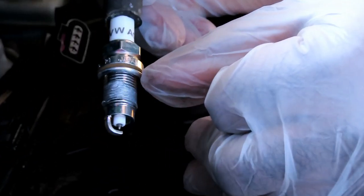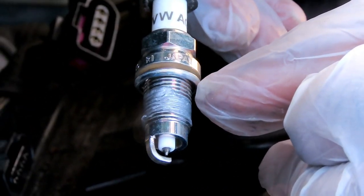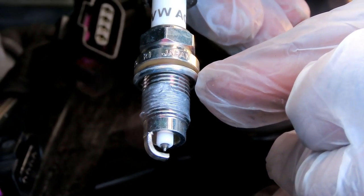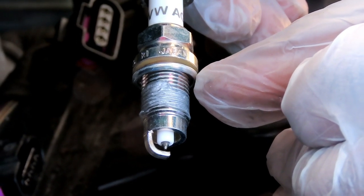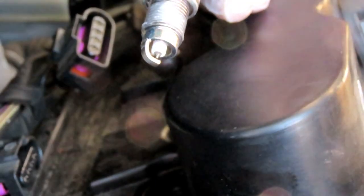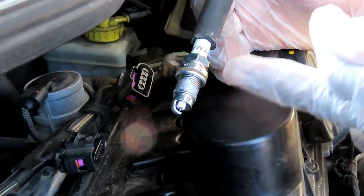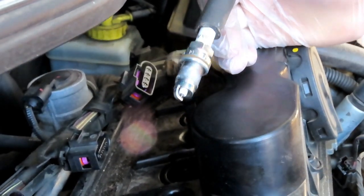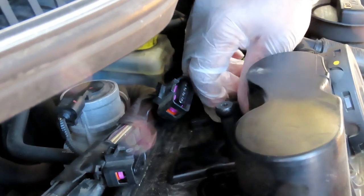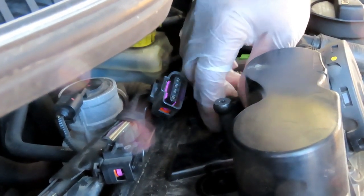Before tightening the last plug, notice that small ring — that is not a washer, it's a crush gasket. It seals combustion gases from escaping. When tightening, there's a two-step feel: the plug will get tight, then you need to turn a little more to crush that gasket and fully seal it. Keep that in mind as we tighten them up.